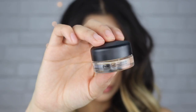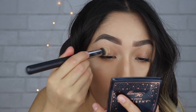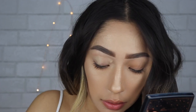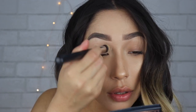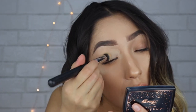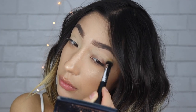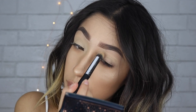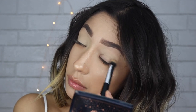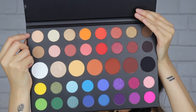So we're jumping straight into the tutorial. I'm taking this Morphe brush and Mac's Soft Ochre paint pot, and I'm just priming my eyes. With the James Charles palette, he did say that priming your eyes with the Mac paint pots would work the best, so that's what I'm doing. This Morphe brush is an M173, so I'm just patting on the paint pot and then taking the James Charles palette and setting my primer with the top shade called Canvas, using a flat fluffy shader brush.